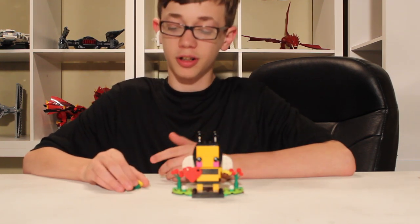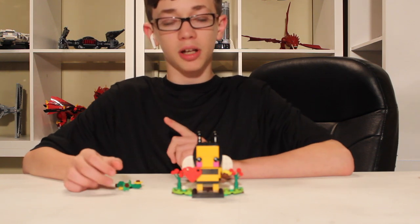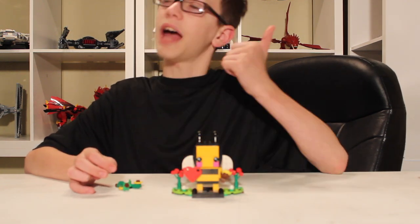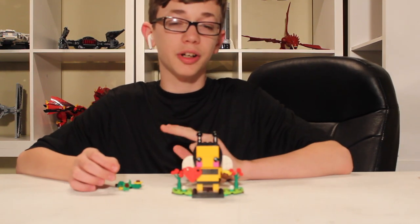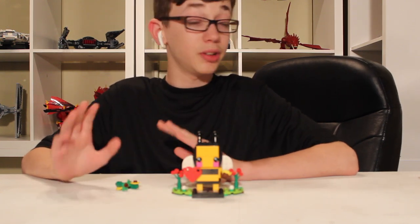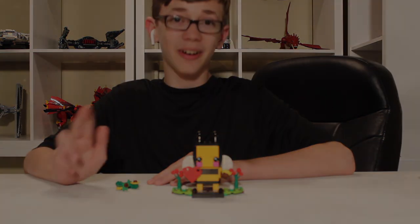Buy this if you're interested. Make sure to like, subscribe, and click the bell when there's a video. Like I've said in previous videos, a new video comes up every day at 3:05. But thanks for watching, don't be craggled, and peace out. Bye.